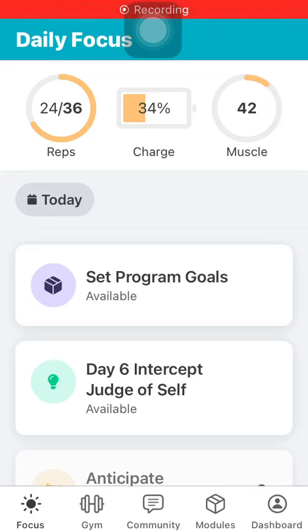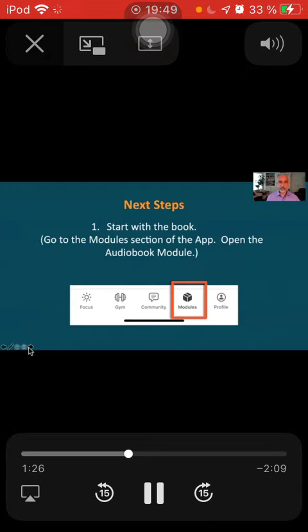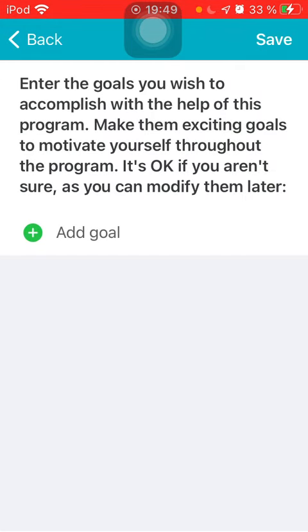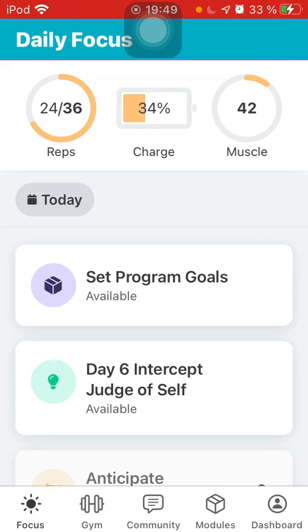When you get to your app, you can't do your daily focuses until you've set your goal. Start by tapping 'Set Program Goals' at the top, and it'll take you to a page where Shehzad will tell you what to do. You follow a quick tour of the app, write down your goal — what you want to accomplish — and hit Save in the top right-hand corner. Then go back.